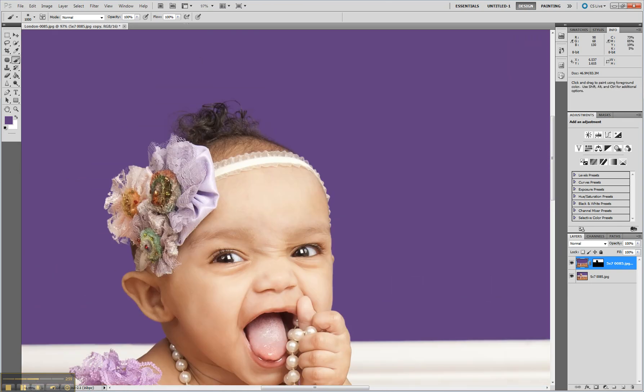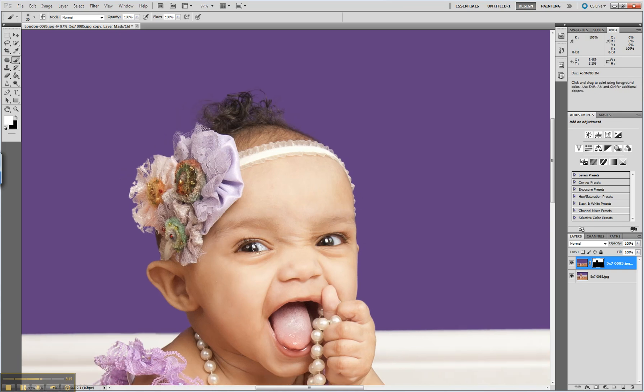Sometimes the selection tool doesn't find things quite right. In that case, select the mask, use whatever size paintbrush you need, and you can paint the original image back on or off. In this case it looks really good and I don't really see any areas that need touching up, except maybe over here. You can hit X and that'll switch between black and white for your masking — it's a really quick way to switch back and forth to tidy up that little edge.